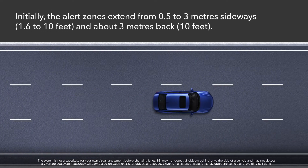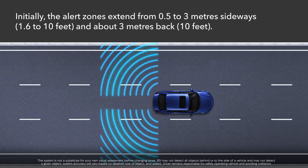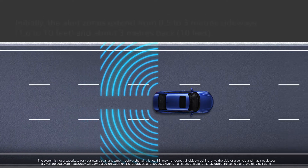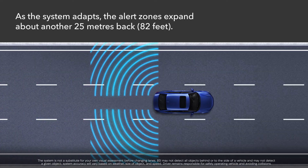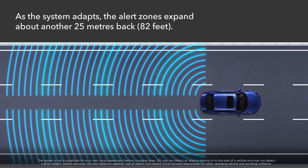The alert zones on each side initially extend from about a half a meter to three meters from the sides of the vehicle and about three meters past the rear bumper. As the vehicle is driven more on straight roads with traffic and roadside objects, the system will adapt and extend the alert zone up to 25 meters back.